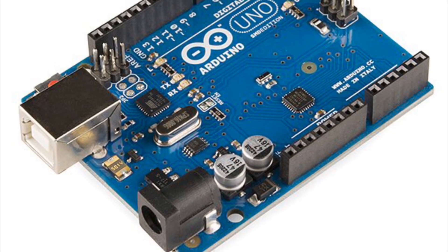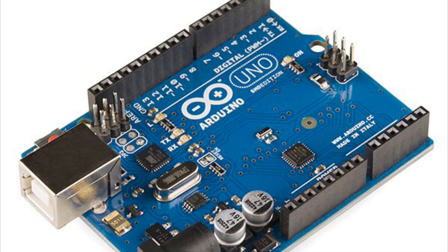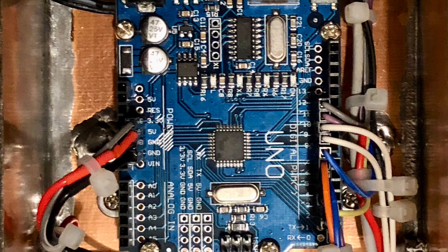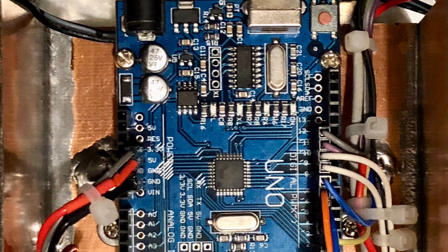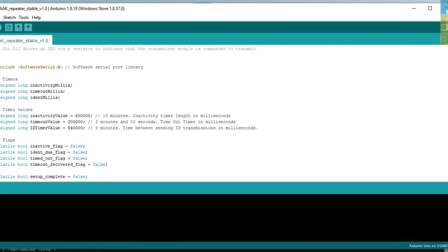The repeater controller is an Arduino Uno, although an Arduino Nano would do just as well. The controller takes a logic signal from the receiver and then keys up the transmitter. It also takes care of things like repeater ident and timeout timers, and the code was all written using the Arduino IDE.